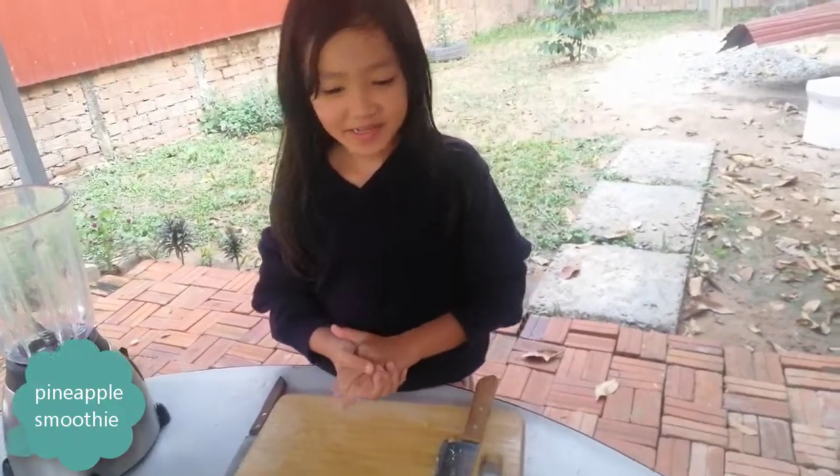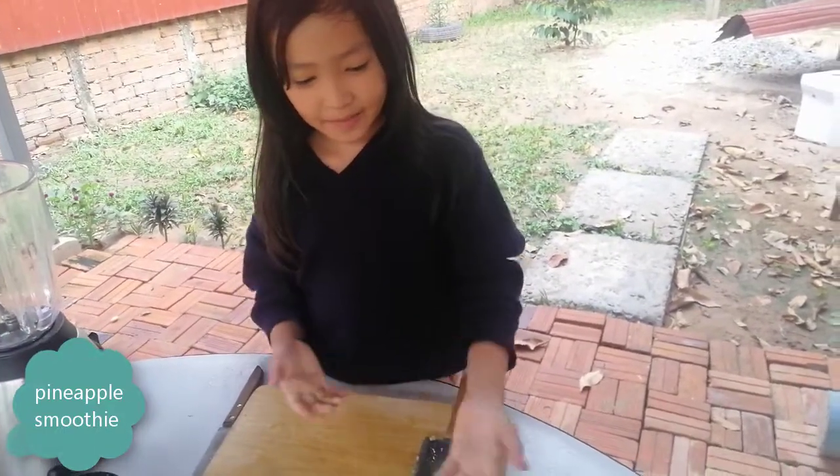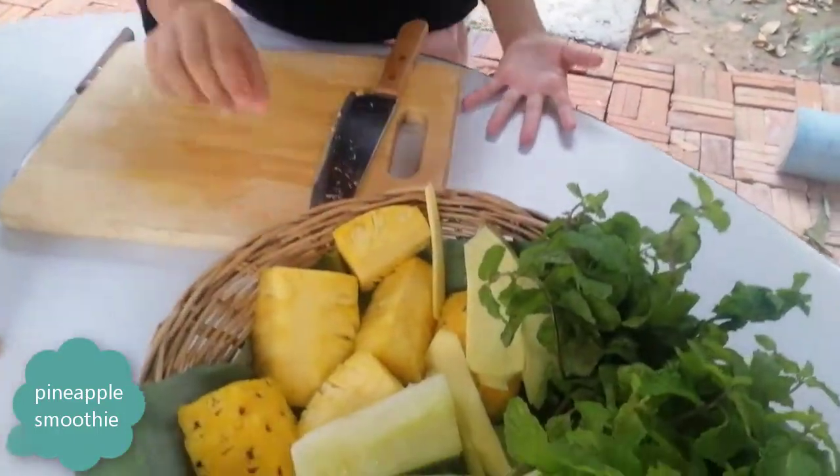My name is Dora. Today I'm going to be making pineapple and ginger smoothies. So let's get started.